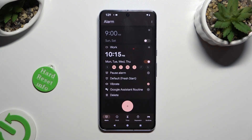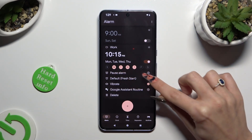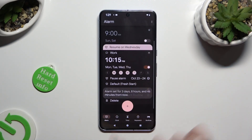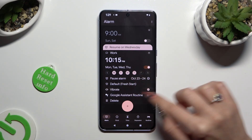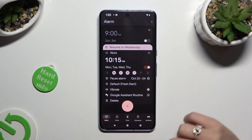You can also exclude some dates by clicking on this plus next to Pause Alarm. Pick a date that you wish to exclude and hit OK. If you don't want to do it, you can always delete this date by clicking on the Remove button right next to it.